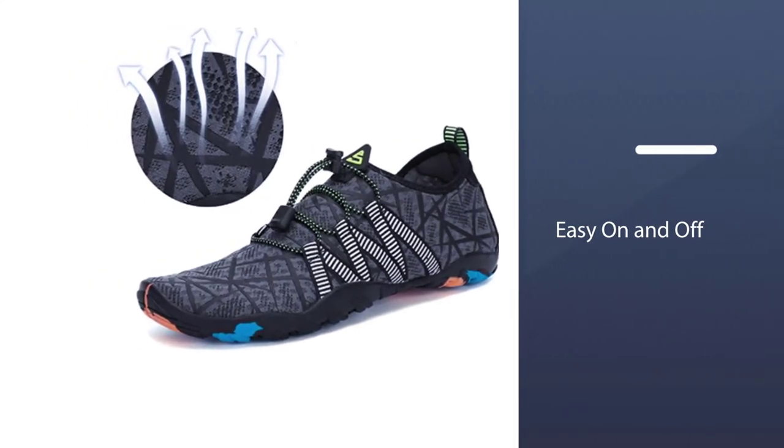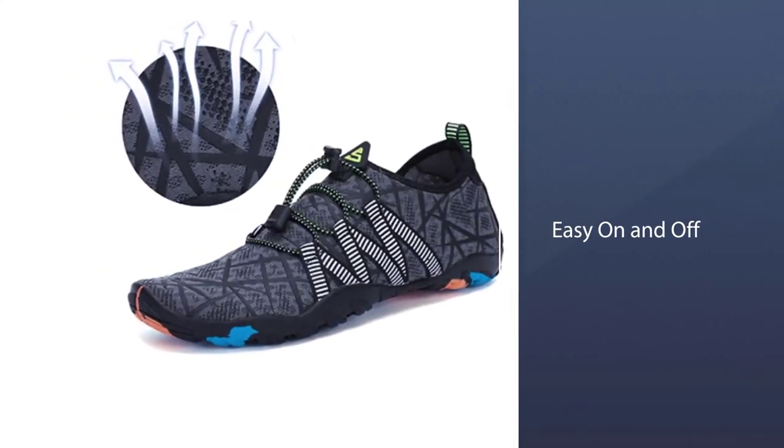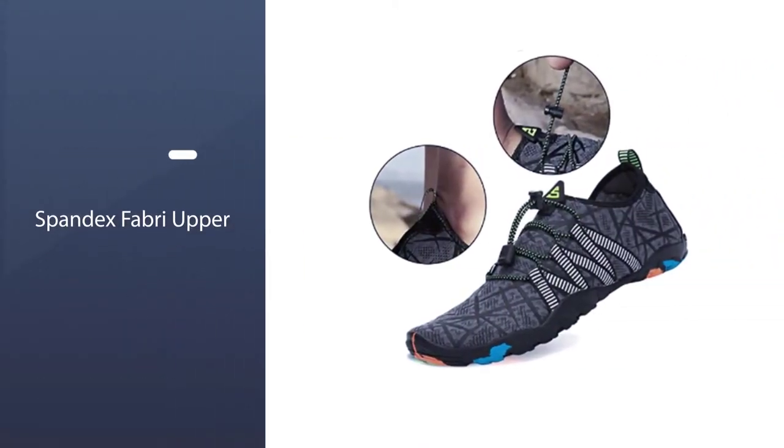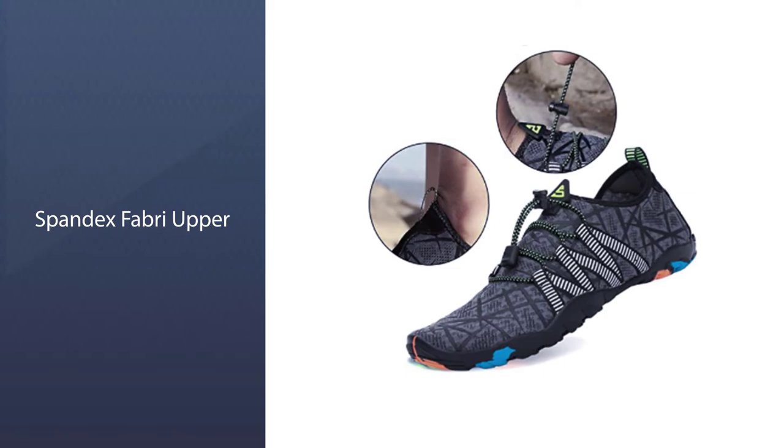The pull tab at the heel allows for quick and easy entry, protecting your feet. According to the width of the foot, quickly adjust the shoe's elastic and avoid the annoyance of tying your shoes.